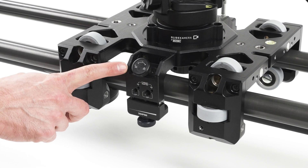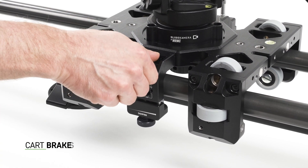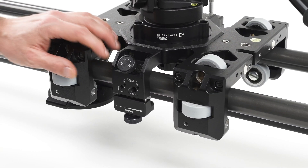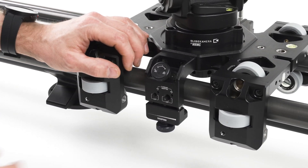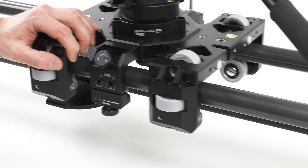The slider is equipped with two brakes. The top one is a parking brake — use it to lock the cart when the slider is not in use. Note that the brake is made of soft rubber for securing the rails, allowing a slight wiggle when tightened. The bottom brake is the damping brake. Tighten it to create friction that smooths your motion by simulating a heavier camera, and match its tension to your personal preferences.